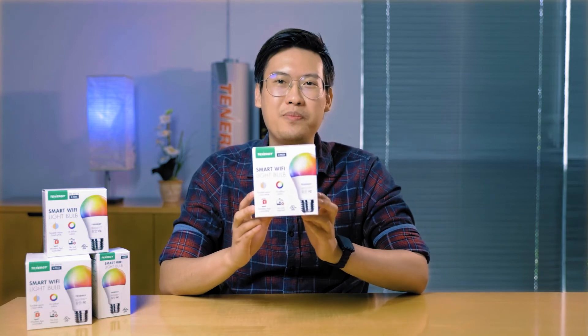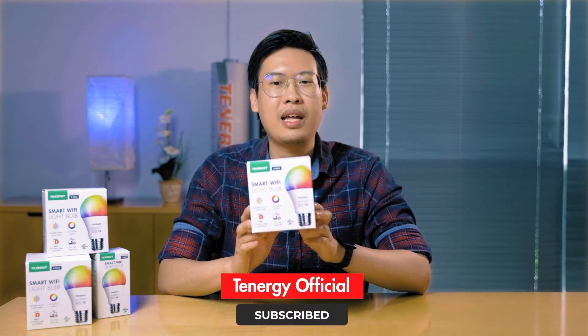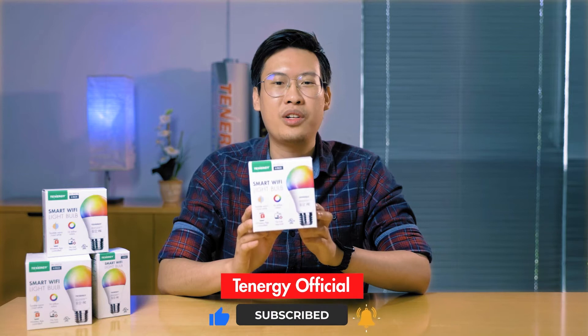Hi, welcome to another Tenergy product overview video. Today we'll be going over the Wi-Fi LED light bulb, how to set it up, and some common issues our users face when setting it up. If you want to see more videos like this, please like and subscribe for our new videos every week.